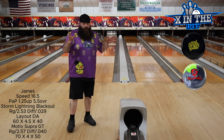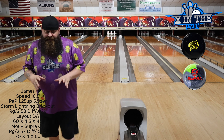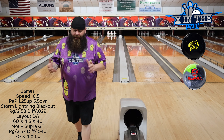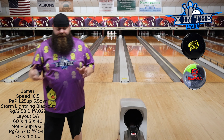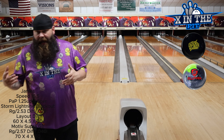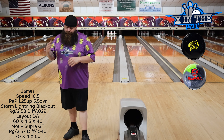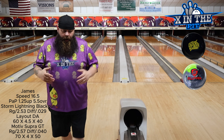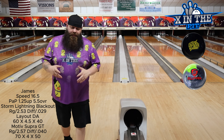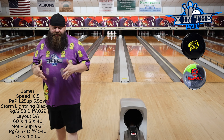Today we're going to do that comparison video that you all asked for. A few of you wanted to see the Motive Supra versus the Lightning Blackout broken down across the lanes. You also recommended the IQ Pearl Ruby, but I sold mine — I was not a fan of it, it went very forward for me. I wanted to include a Brunswick ball but I don't have one with close enough numbers, so we're just going to do the two.